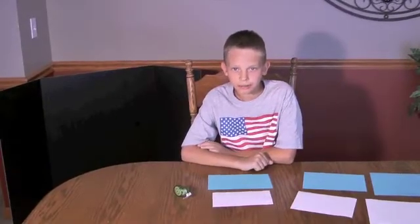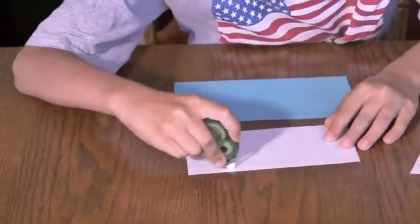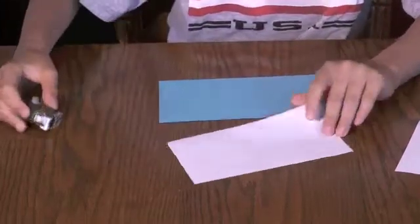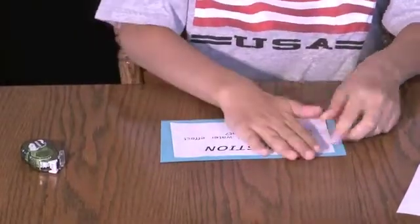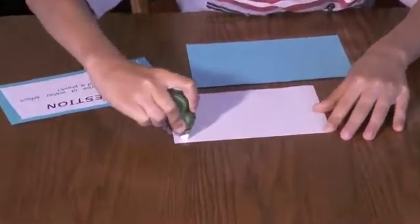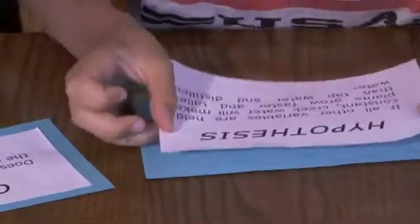Since I'm using a black display board, I want my headings to stand out, so I'm using a blue background. I'm going to put a small strip of Snake Tape here and here. Then I'm going to take that and put it onto the blue background and press it on firmly. Same thing to this side — I'll put it across the top and across the bottom.